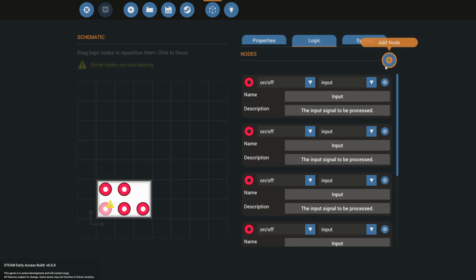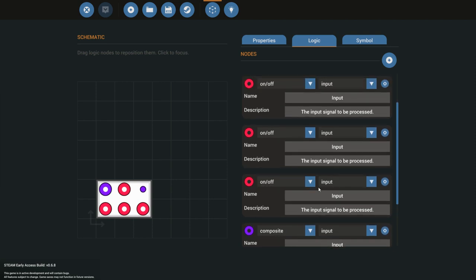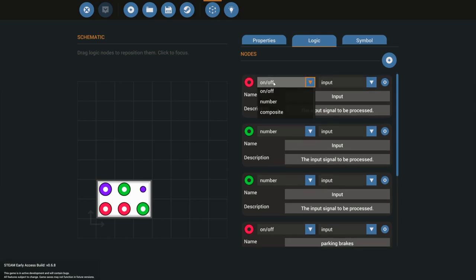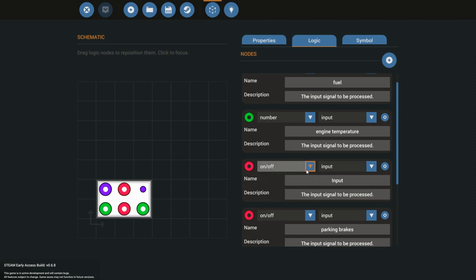For the logic we're going to fill up all six nodes. Because this is a composite system where we're sending and receiving values, we need to change two of these to an input and an output. We also have one button — that's going to be our parking brakes button. We'll change all three remaining nodes to numbers: one for fuel, one for engine temperature, and the third will be an on/off for the indicator light.